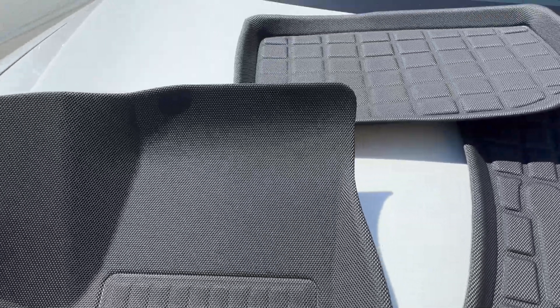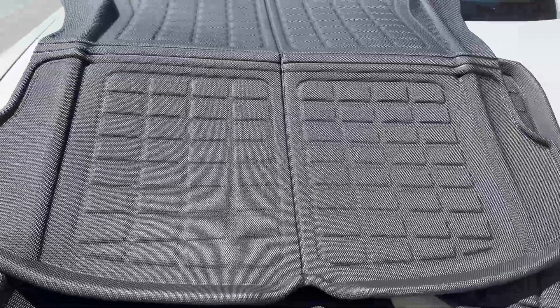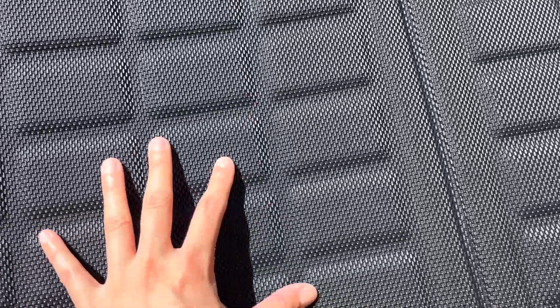Here are the other pieces. We're gonna start putting them on. They also come with this large piece here for the trunk as well. And that's how it looks. The material is quite decent — it's not like crazy thick, which is fine as long as it does the job. You also don't want it too thick anyway.